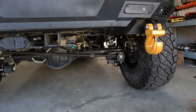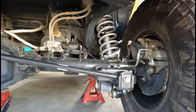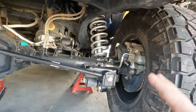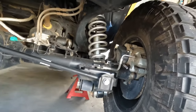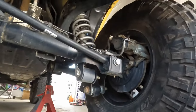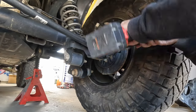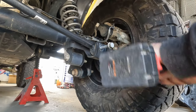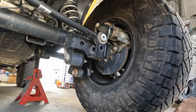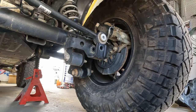We've got jack stands on. Ideally we'd have tires off in case we need to come down further, but I think we'll be all right — famous last words. To disconnect the track bar it's pretty simple: there's just one bolt, a 24-millimeter bolt right here. The nut is on the other side and there's a bracket that holds the nut in place so you don't need to put a wrench on that.